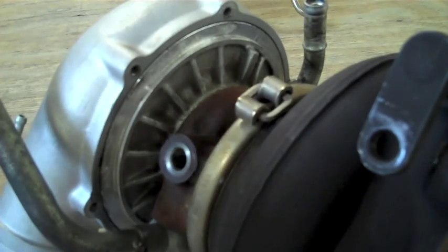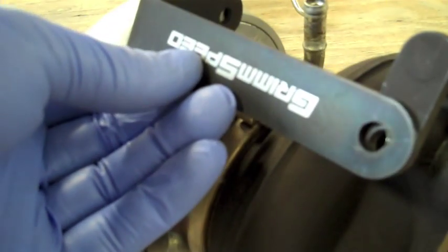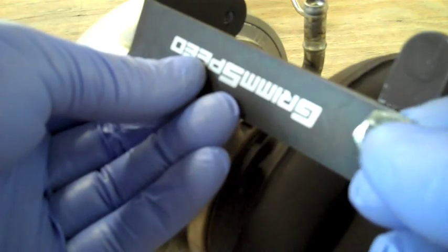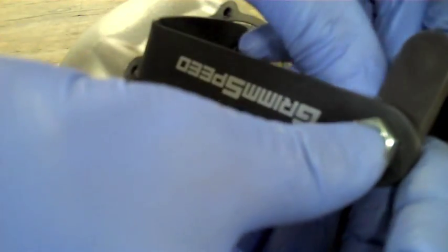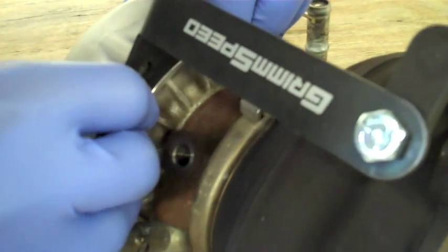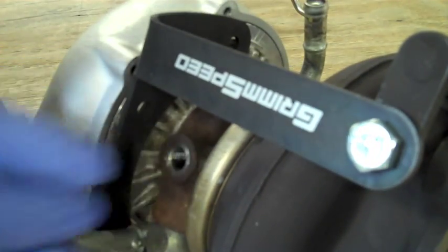Now we're going to put up the internal wastegate bracket. Unique to VF39s, there is an actual hole, so we do supply a bolt with a 13mm head and nut to go through this hole. On other turbos, there is a stud that sticks up that allows you to put the C-clamp or cotter pin back in place to hold the bracket down. With this bolt and nut, simply hand tighten it but make sure it's pretty snug. Just make sure everything lines up correctly.